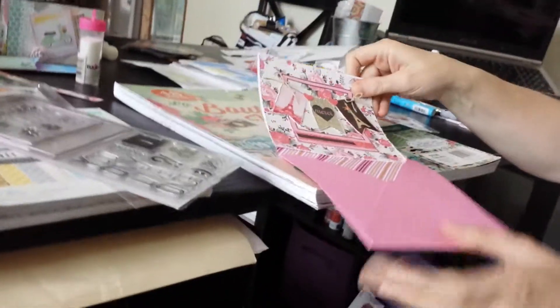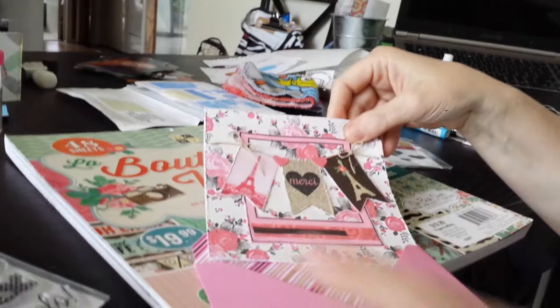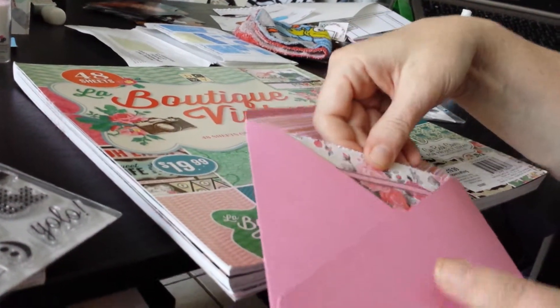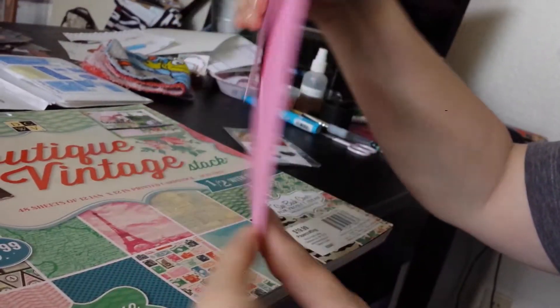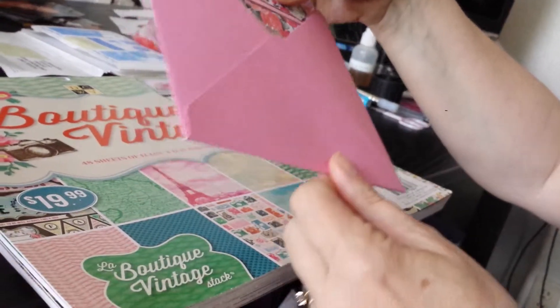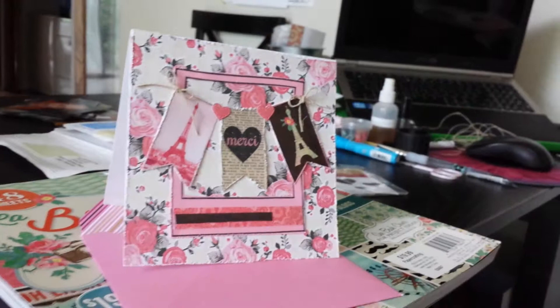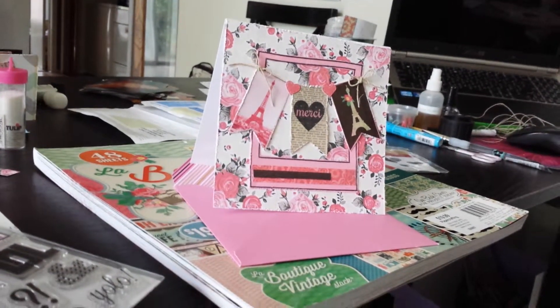Hopefully this card passes the challenge. Let me show you that there is almost no bulk whatsoever to the card. And the card fits in there just like that, so other than the fact that it's a square card, there should be no extra postage to mail this card. I hope this card qualifies, Carol, and for all of you that want to participate in this challenge, please go over to Carol's channel.